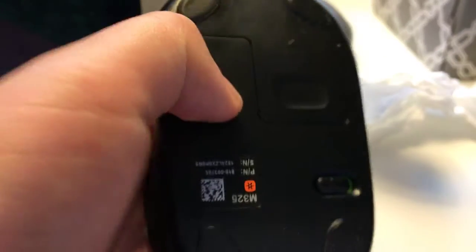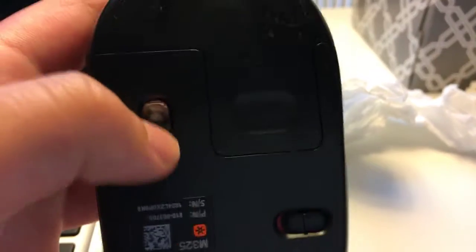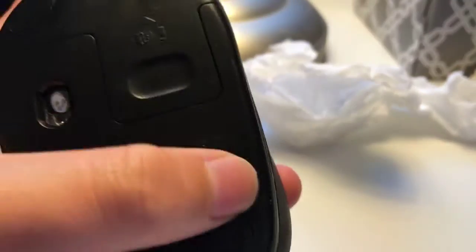So what it does — basically how you turn it off is this switch right here. You need this switch to do anything. There it is.